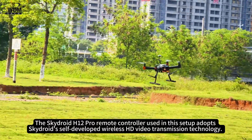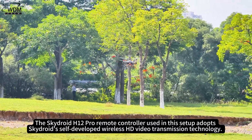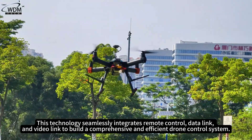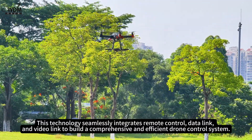The SkyDroid H12 Pro remote controller used in this setup adopts SkyDroid's self-developed wireless HD video transmission technology. This technology seamlessly integrates remote control, data link, and video link to build a comprehensive and efficient drone control system.